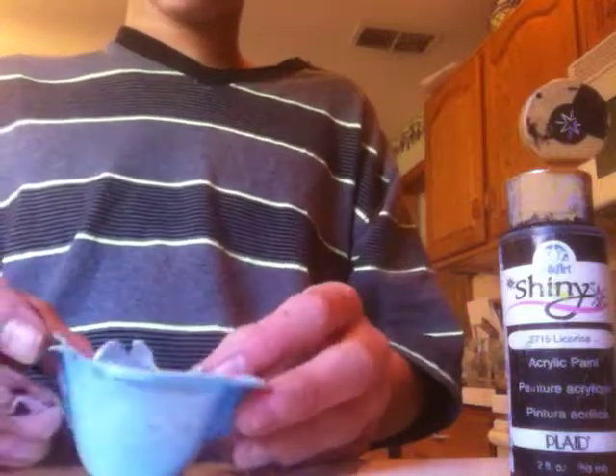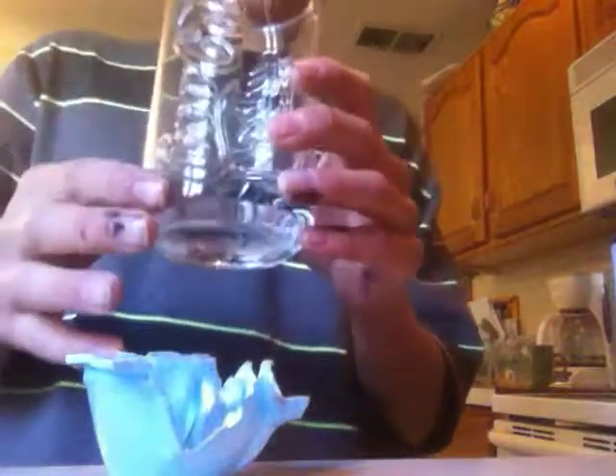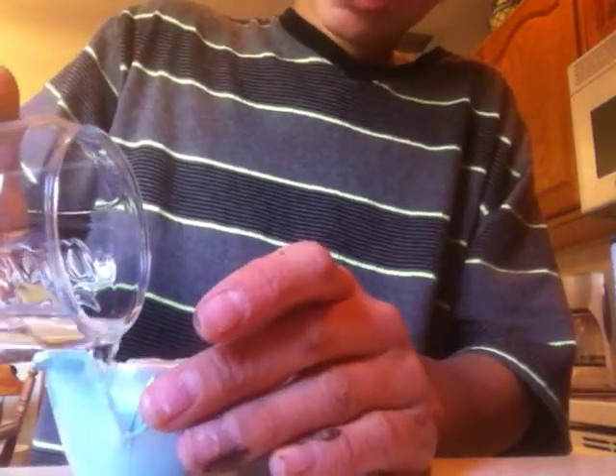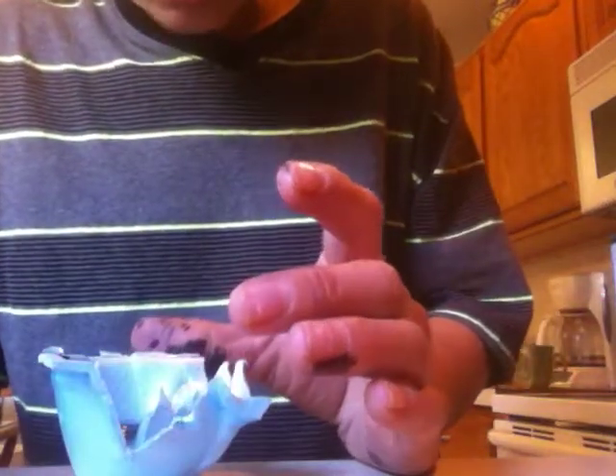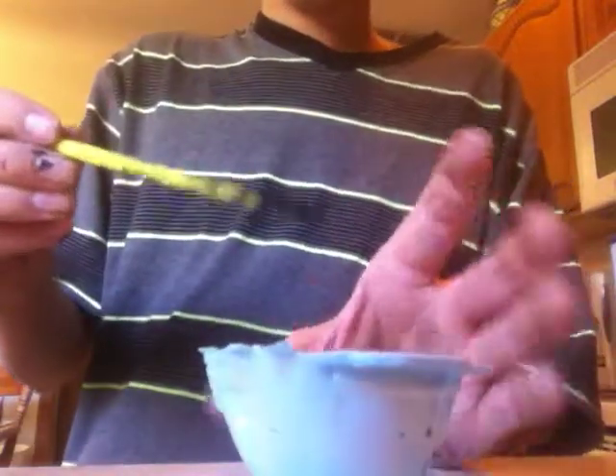Put about that much in — you might want to use less actually. You're only gonna want a little water though, not that much. I just have a little in the glass. You want it to be thick but a bit watery so it can flow easily. I used the back of a paintbrush to mix it.